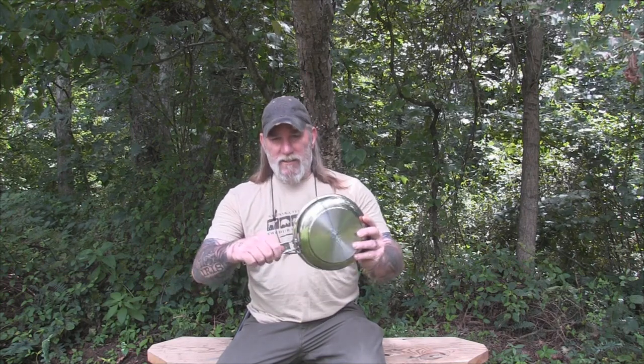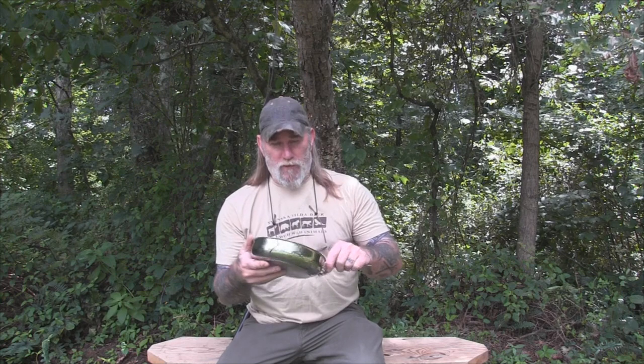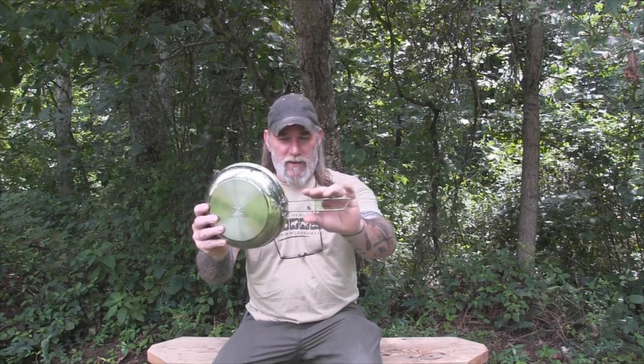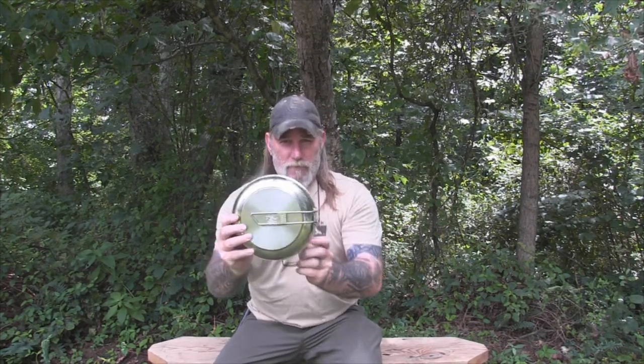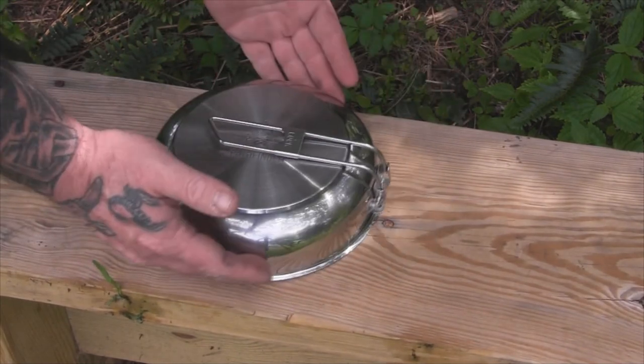I've been working with my father and my brother for about two years to develop a good folding skillet from stainless steel. This one is made from 304 stainless. It has a nice locking handle — this is a heavy duty skillet. It weighs 14.7 ounces, it's got a good thick bottom so that you can get good heat transfer for cooking. It's got the Pathfinder logo embossed in the bottom and a locking mechanism on the handle.